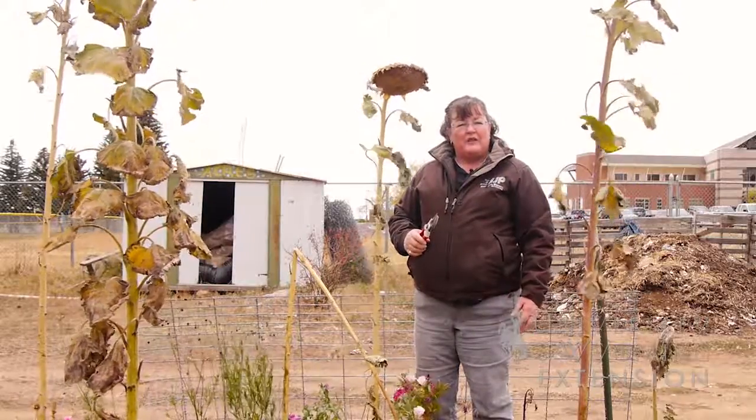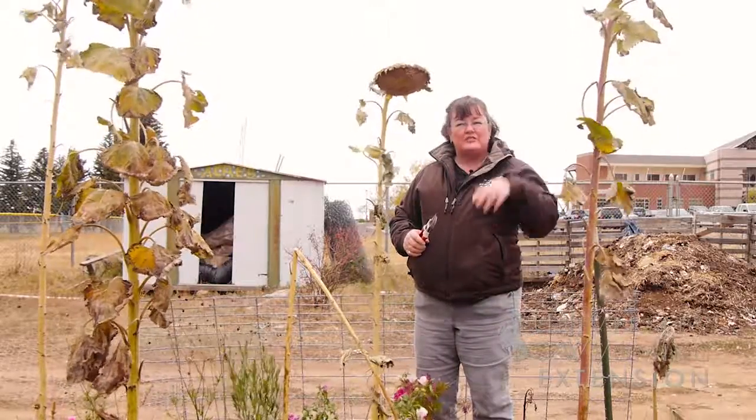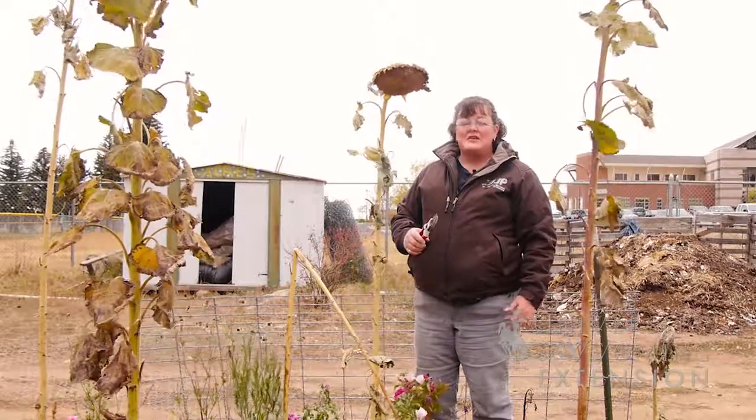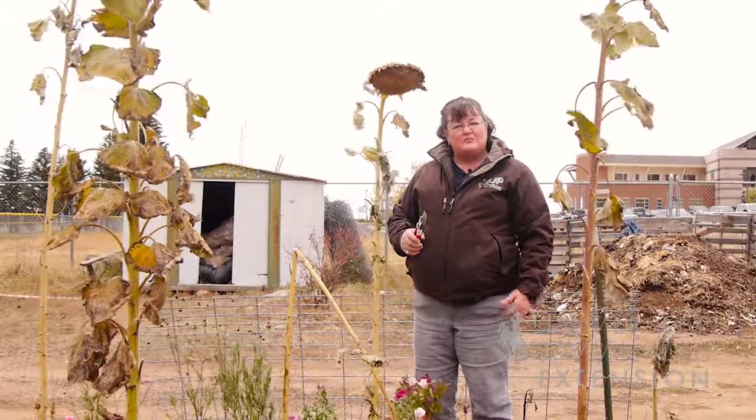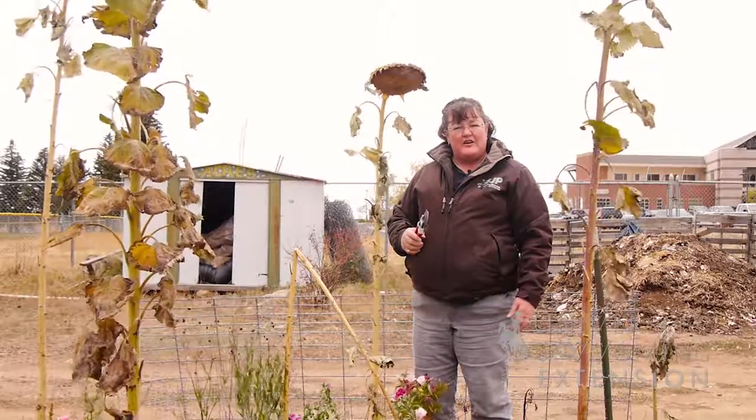But in the fall when the flowers have begun to wilt, they'll tip over on the stem and begin to dry out on their own. It's time to get out there and harvest those before the seeds begin to fall out on their own.